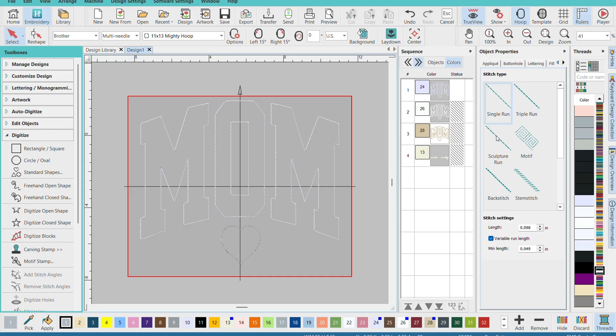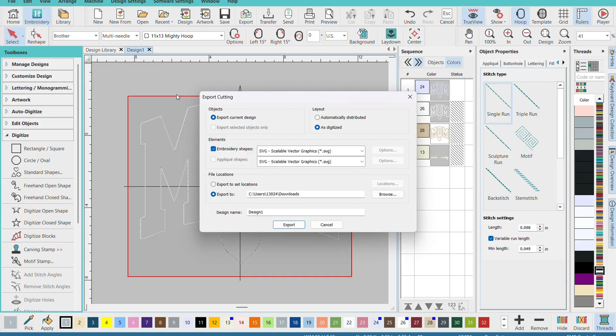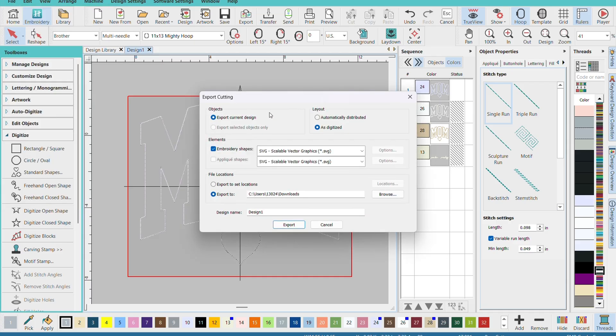Here we are in Hatch. These are the files I'm going to use: the first is the placement lines file, the second is the tack down, and the third is the final stitch. All you need is the placement file to export into Cricut Design Space. To do this in Hatch — it's going to be different for Embrilliance — you go to File and then Export Cutting.